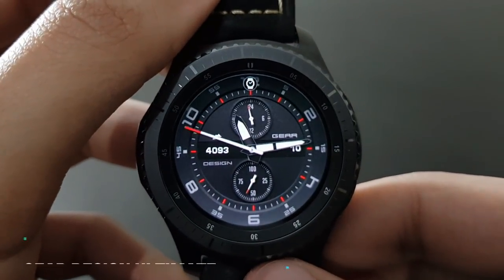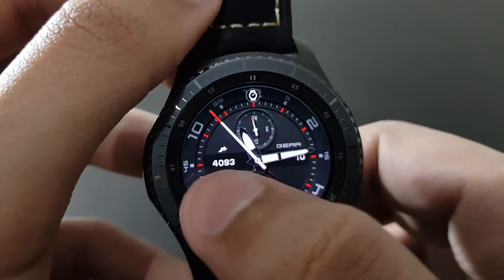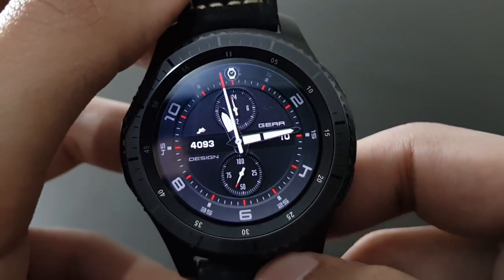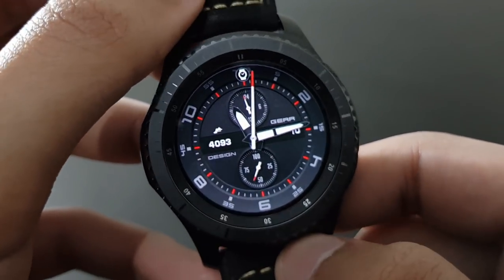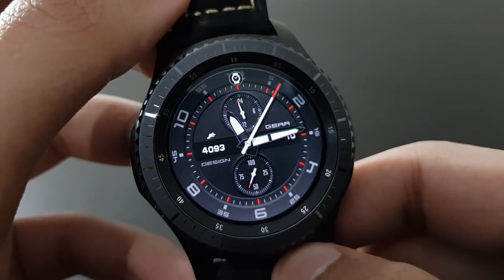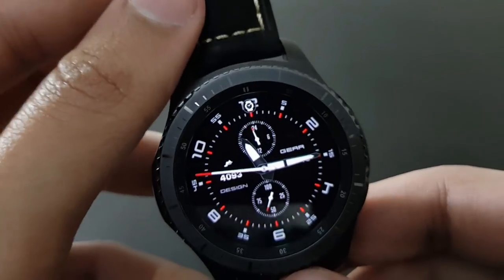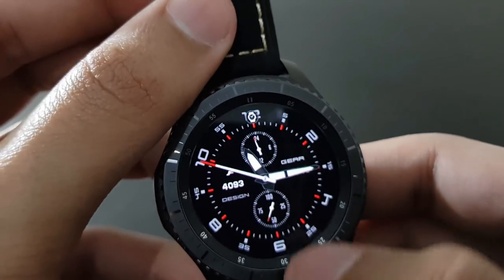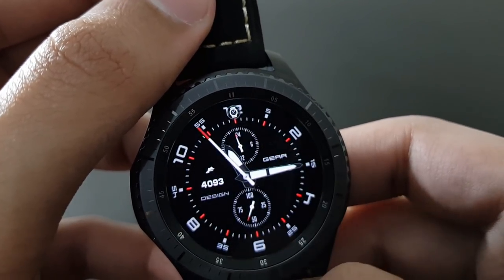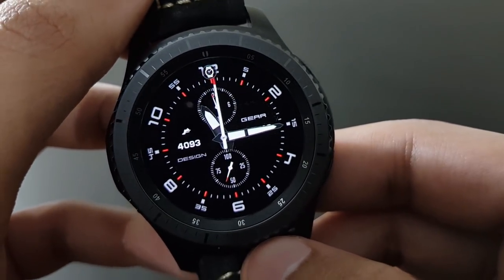The next watch face is Gear Design Ultimate — a beautiful black and red combo showing your steps, date, and battery percentage, blending well with the Gear S3 Frontier. You can also change the color by double-tapping. The black and red combo looks superb.